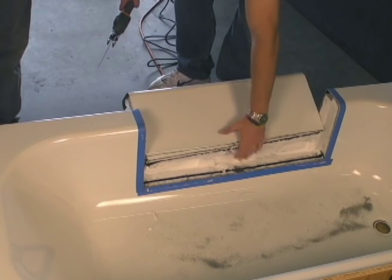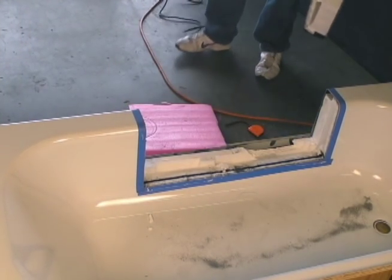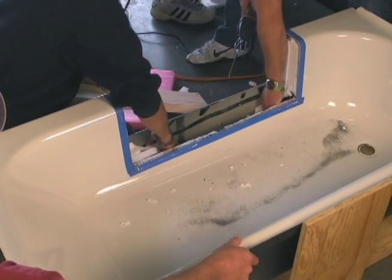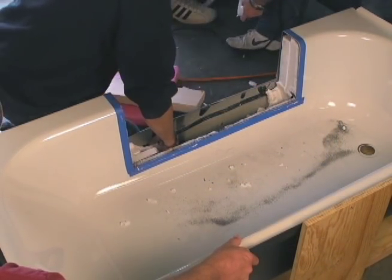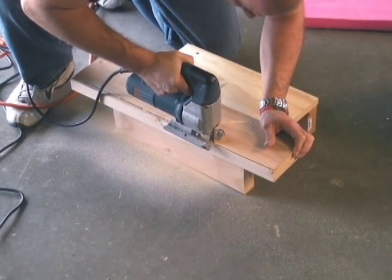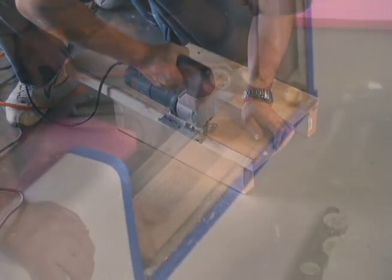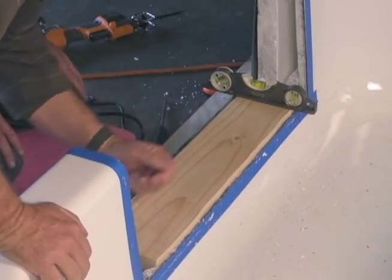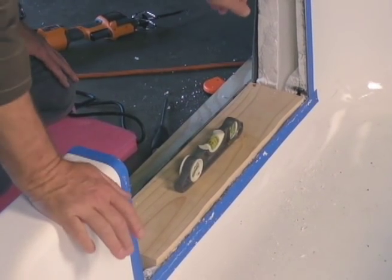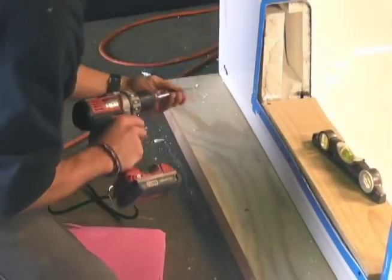Then we remove the cut out portion and some of the surrounding insulation to add our supports. Next we cut a wood block to fit into the tub threshold. This is used to strengthen the tub wall and to support the walk-in insert. The block is leveled and solidly secured to the tub.